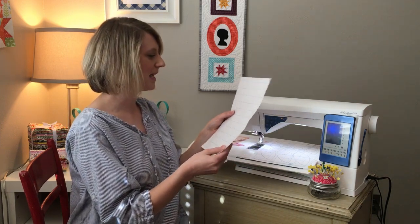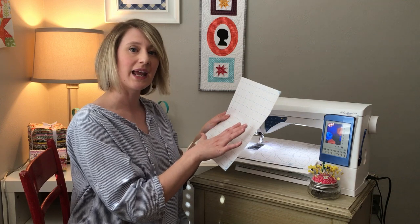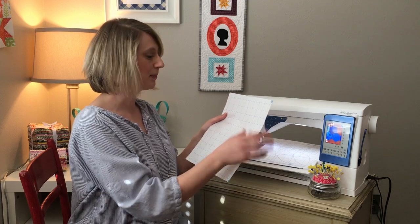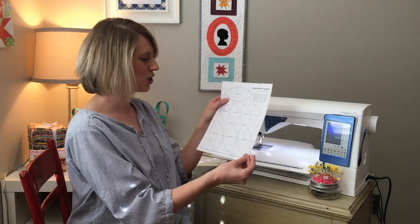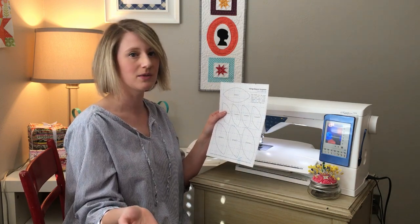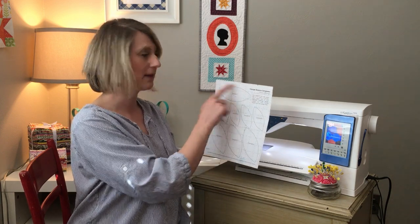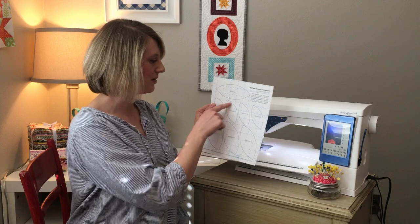These sheets aren't exactly eight and a half by eleven — they're more like nine by twelve — so I went ahead and cut them down to eight and a half by eleven so I could stick them right into my printer. I put them in so the paper side with the graph lines was down, so my templates would print on that paper side. If you don't want to use these pre-cut sheets and already have double-sided fusible at home, you can simply cut out templates A and B and trace around them on your fusible with a pencil.